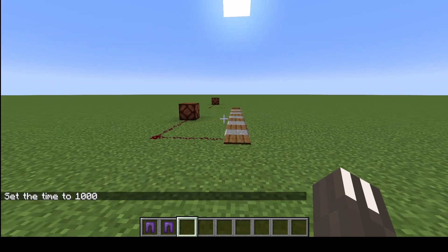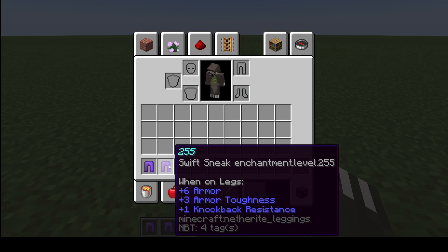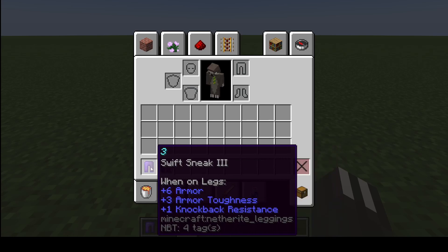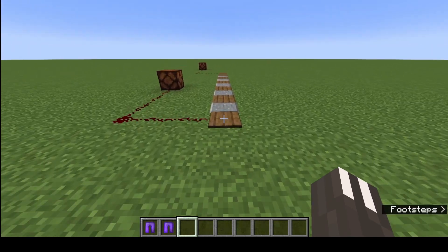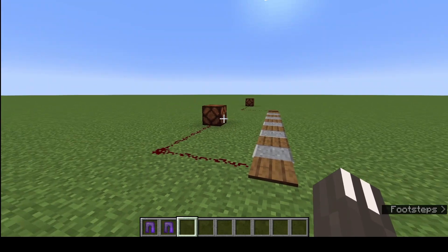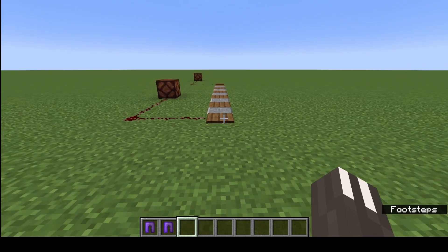What's going on guys, today we're going to see if Swift Sneak level 255 actually works. We're also going to test it against Swift Sneak 3, normal crouching, and sprinting. I have 10 blocks here, the lights will turn on when I cross over a pressure plate, and I'll check the times when I edit this video.